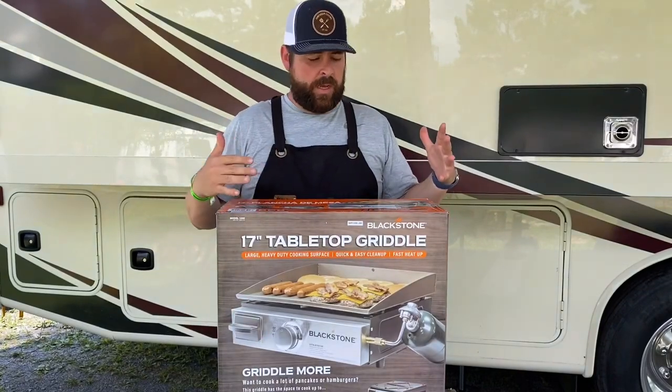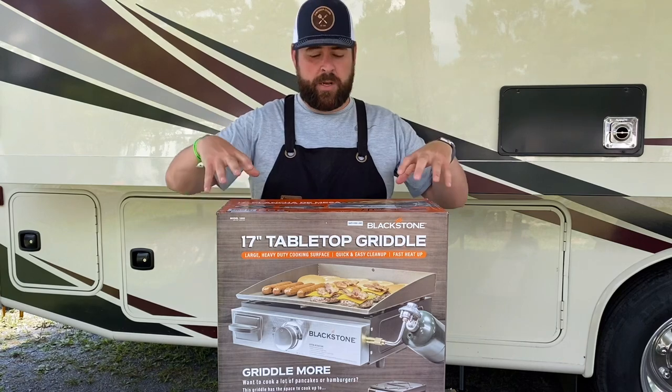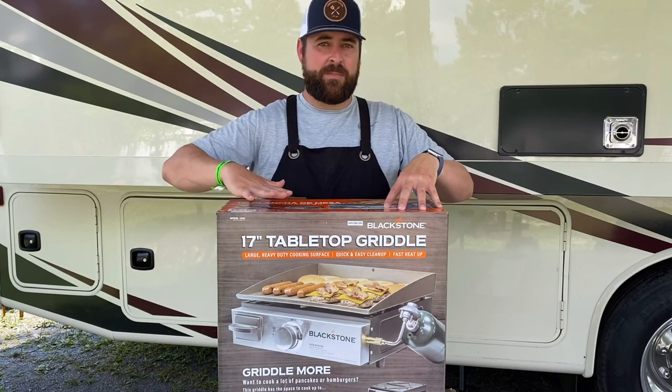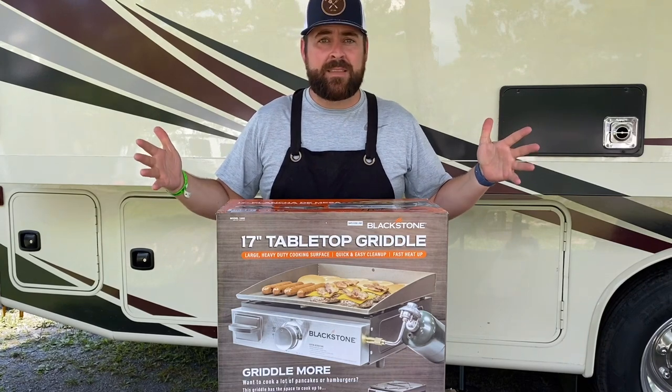Also, if anybody else is renting a camper or buys a camper and they want to know how it matches up perfectly, this is what I'm here for — to try to see if this works out perfectly. I'll put those links in the description below. Let's get this thing unboxed.